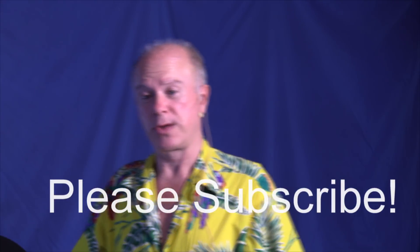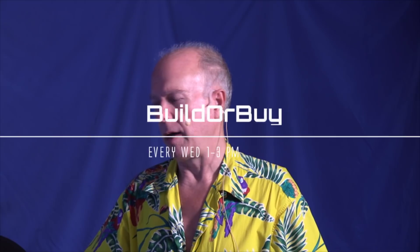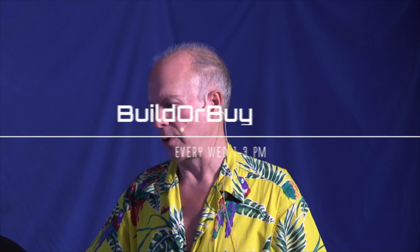Hello everybody, welcome to BuilderBuy. Doing something a little special today. I've got a notice up there — if you would, please subscribe. My name is Gil Boyd. Welcome to BuilderBuy. We meet most Wednesdays from 1 to 3. I'm the co-host of BuilderBuy. My other co-host, Joe Winner, is not here because we're going to do something special — we're going to do an unboxing of an HP laptop, the one we talked about in the previous video.